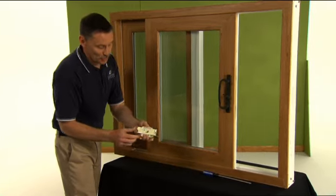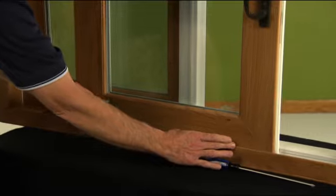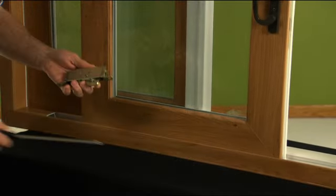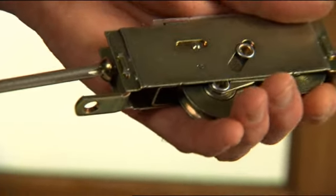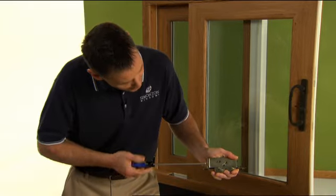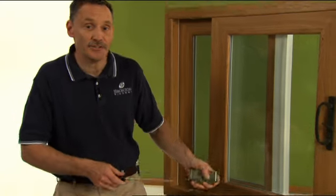First of all, this is what the roller looks like. There are two rollers, and they're on the bottom of the sashes and enclosed inside the sash. There is an adjustment screw on the end of each roller. You'll see that it's a Phillips screwdriver, and we can move that in and out to raise and lower those rollers. That'll help during our adjustment.